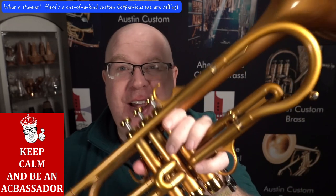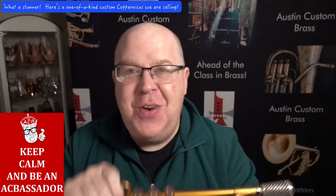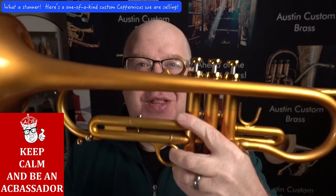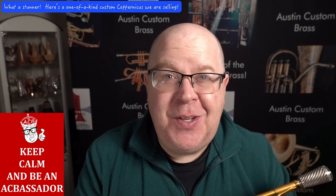I bet you've never seen a custom finish like this. To be honest, I haven't either, so this is a new one for me. This is a horn that just came in on consignment, and I'm going to tell you all about it in just a bit. Stay tuned.